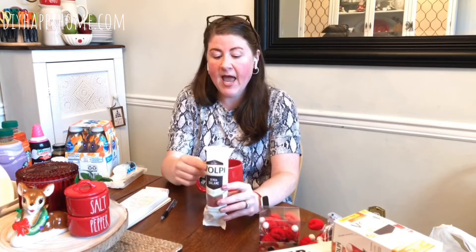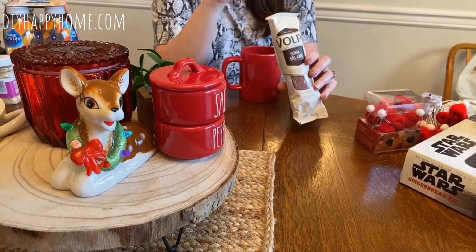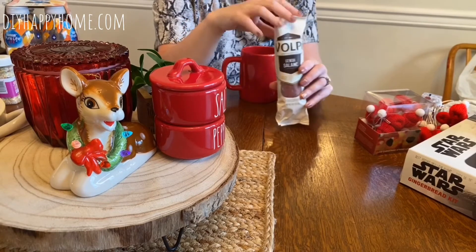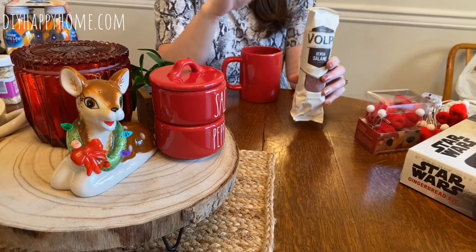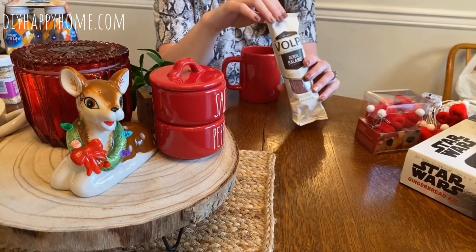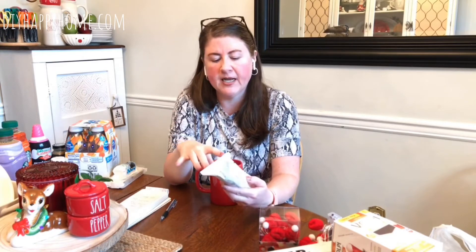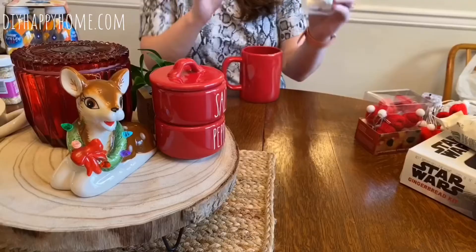Same brand — they had several of these. I chose the Genoa salami, which is perfect for charcuterie boards. They had several different flavors, some paired with wines — Chianti might have been one — but I went with Genoa salami because I figured that's what my kids would like on a charcuterie board with some sharp cheddar, goat cheese, or brie with crackers. This was $5.99.